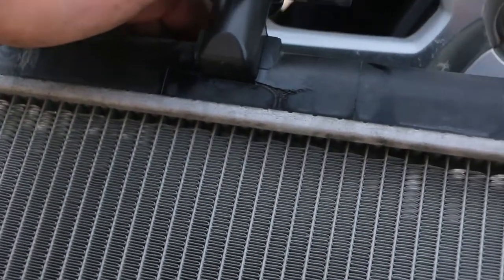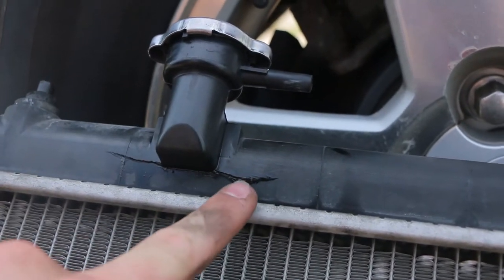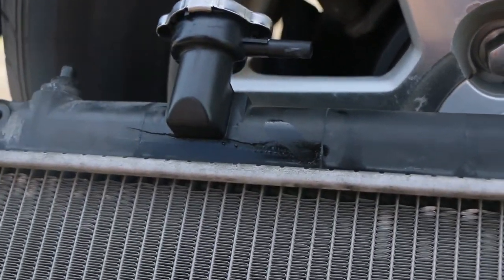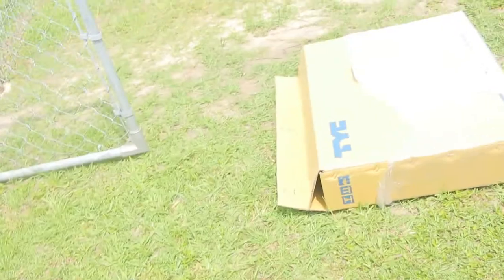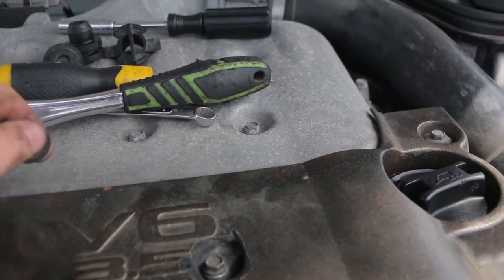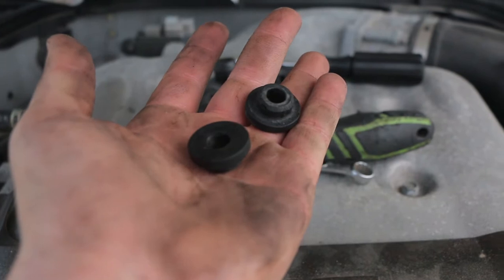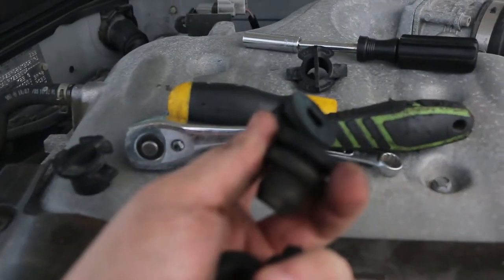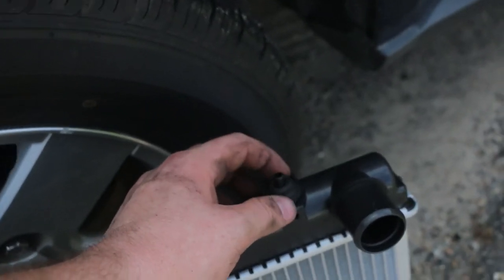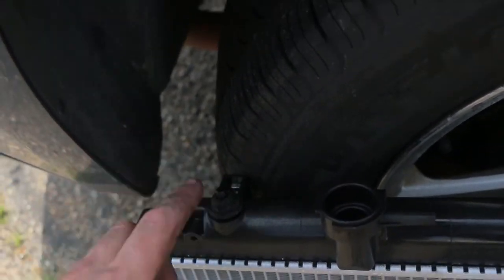Let me show you guys where this cracked — right there. Seven years of owning this car, I guess it's okay that it finally went out. Got the new one in the box here. Now you will need to get the rubber grommets from your old radiator and swap them over to the new one. The two big ones go on the bottom and the two small ones go on the top. They fit a little bit loose compared to the old one, but they work the same way.